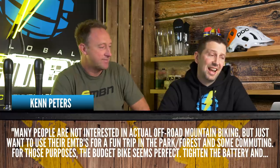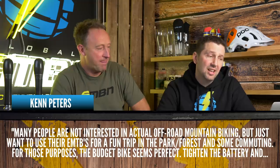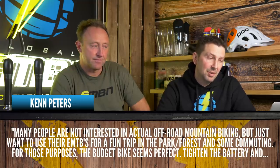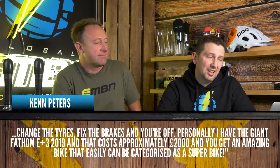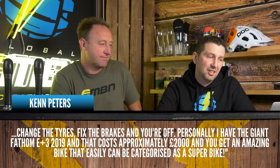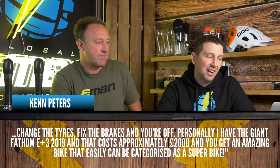That covers the budget end of e-bikes — they're primarily hub drive bikes. We did a feature recently, cheap bike versus super bike, and this comment from Ken Peters sums it up pretty well. Many people are not interested in actual off-road mountain biking, but just want to use their e-bikes for a fun trip into the park or forest, and some for commuting to work. For these purposes, the budget bike seems perfect — tighten the battery, change the tires, and fix the brakes and you're off. Personally, I have the Giant Fathom E Plus Three, which costs approximately 2,000 pounds, and you get an amazing bike that can easily be categorized as a super bike.